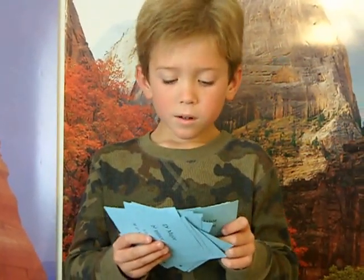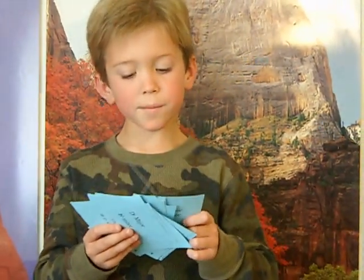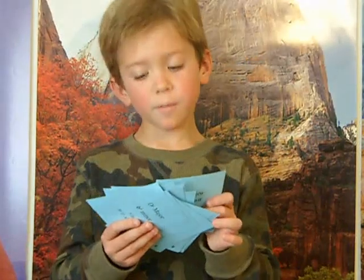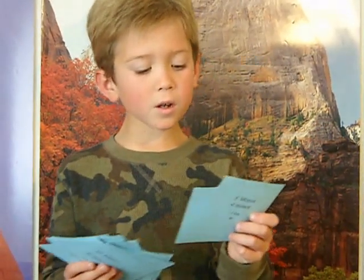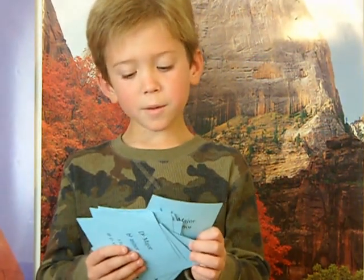This is the key of C-sharp Major, A-sharp Minor, 7 sharps: F-sharp, C-sharp, G-sharp, D-sharp, A-sharp, E-sharp, B-sharp.